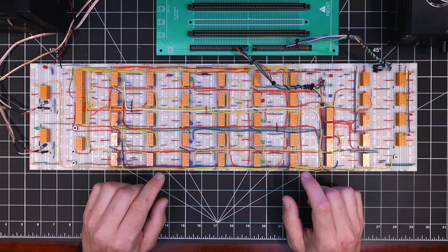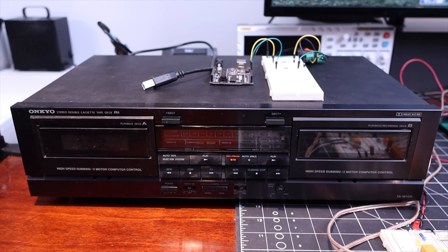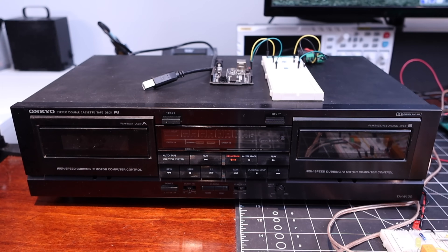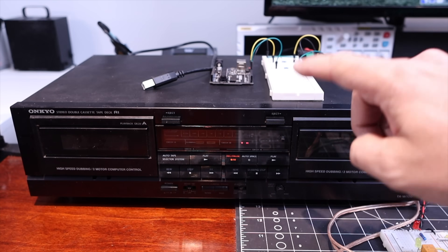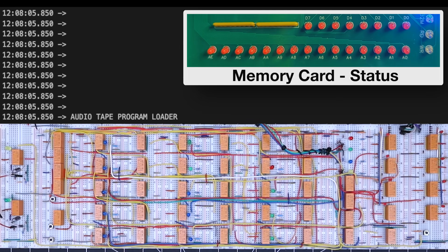Let's fire it up and see if we can load some bytes into memory. Instead of recording to tape for this test, I'm going to first run the test tones from the Arduino through the cassette deck by using the record pause button, so I can follow along with the Arduino test output. I've divided the screen to show the expected Arduino output at the top and a synchronized view of the program loader board as it's receiving the tones. I also have a camera pointed at the memory board indicator so we can easily compare the bytes and memory addresses being written to. I'll pause after a couple of bytes just to walk through it in more detail.